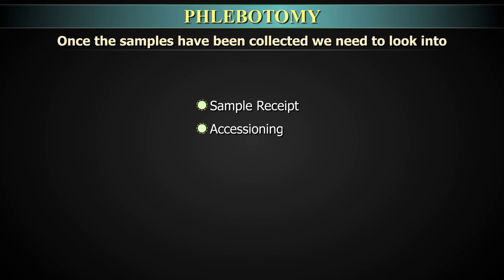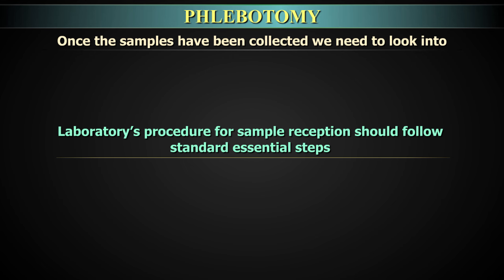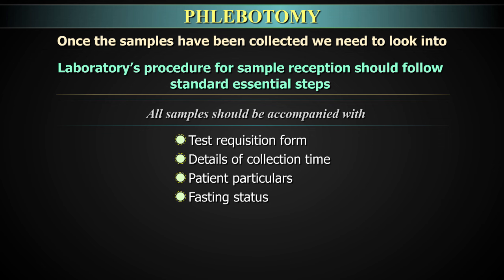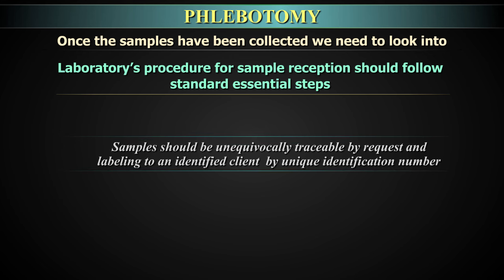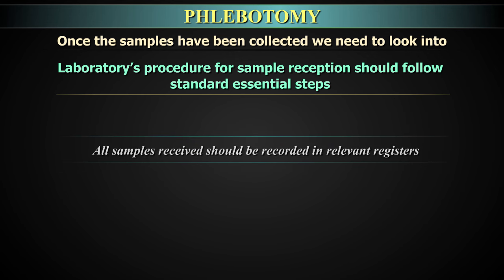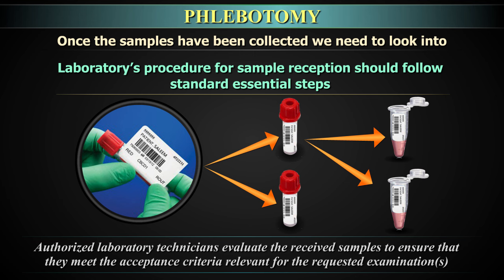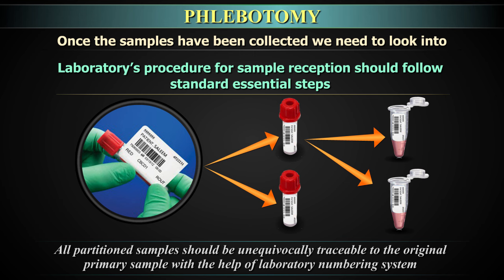Sample reception, accessioning, processing, and rejection criteria: The laboratory's procedure for sample reception should follow standard essential steps. All samples should be accompanied with test requisition forms including collection time, patient particulars, fasting status, and short clinical history. Samples should be unequivocally traceable to an identified client by a unique lab ID number. All samples received should be recorded in relevant registers. Authorized laboratory technicians evaluate received samples to ensure they meet acceptance criteria. All portions of a primary sample should be traceable to the original primary sample through the laboratory numbering system.